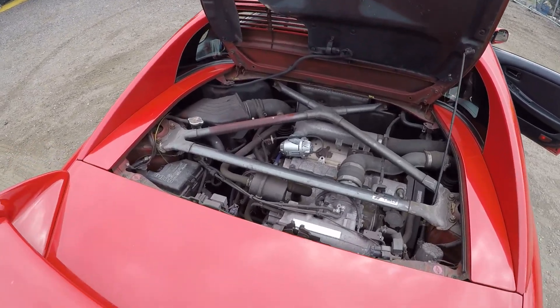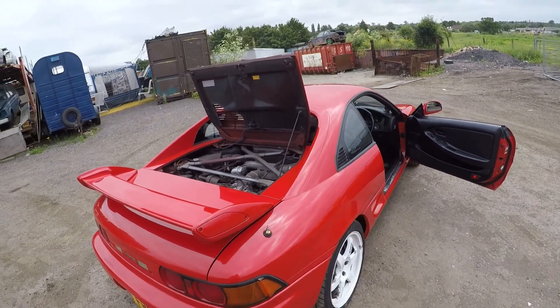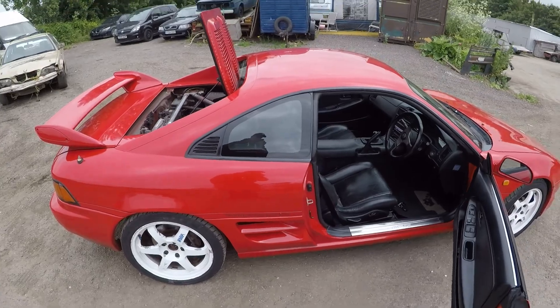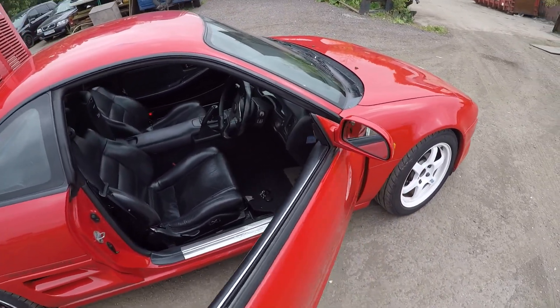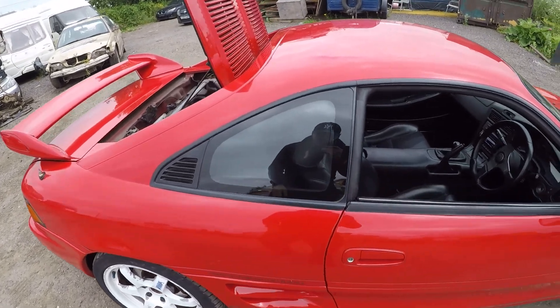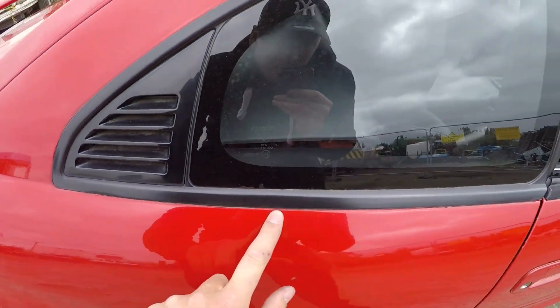Engine-wise, apart from those mods and the three-inch exhaust, I'll probably be running boost pressure at around 1.1 bar, which should give me around 300 brake horsepower at a guess. Hopefully that'll be more than enough power for now, and then I can concentrate on the bodywork — it needs a full respray really, but it looks good from a distance.